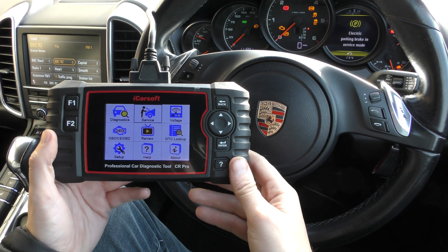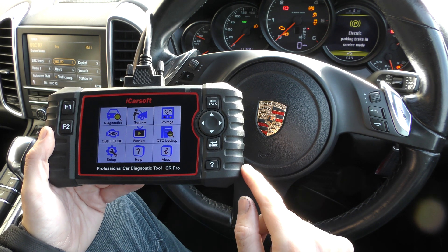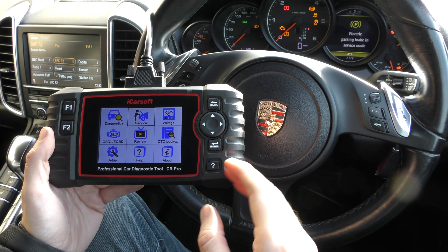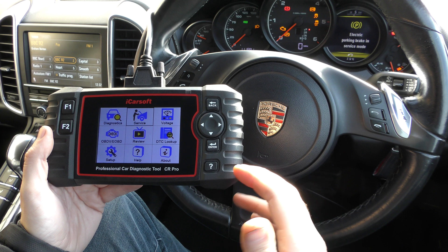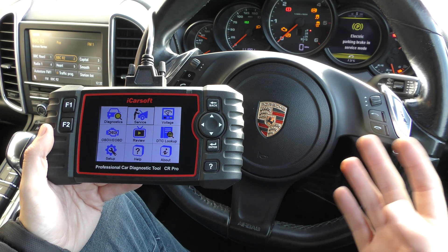Hi guys, thanks for tuning in to the ScanTool Network. In this video I'm going to show you a demonstration of the iCarsoft CR Pro Kit. We're in a Porsche Cayenne here, but the purpose of this video is just to show you the CR Pro Kit operating the electronic parking brake so that you can open and close the calipers to remove and reinsert new brake pads.